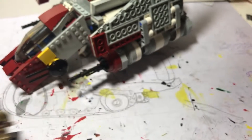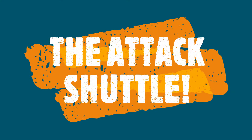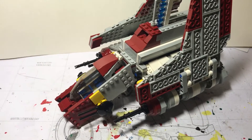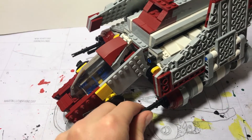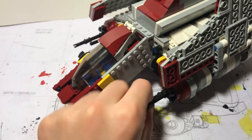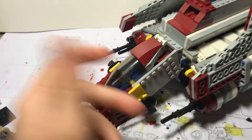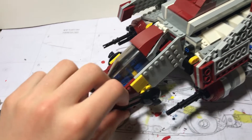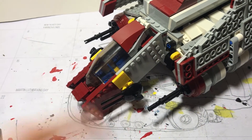Now moving on to the Attack Shuttle. Starting on the front, we have two turrets that spin — if you ever wanted to make them spin. Then on the front you have these two cannons. They go up and down; they don't go side to side, they just go up and down.